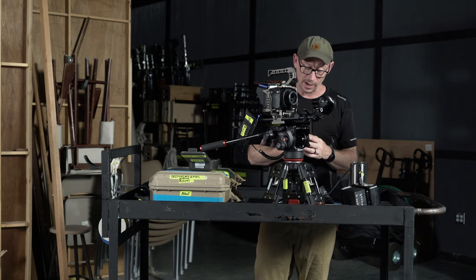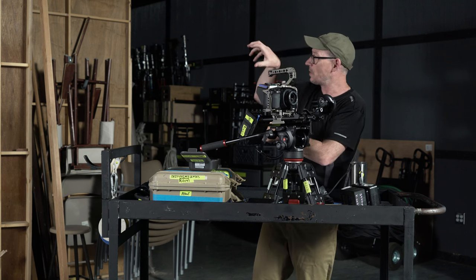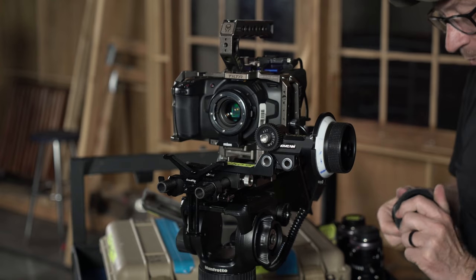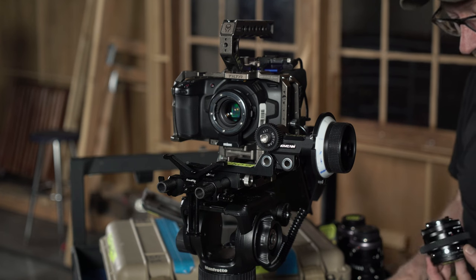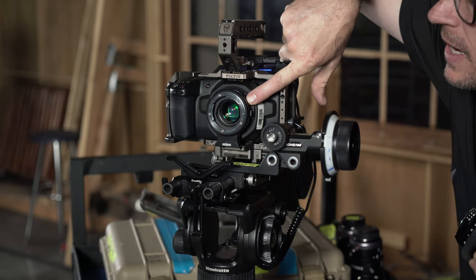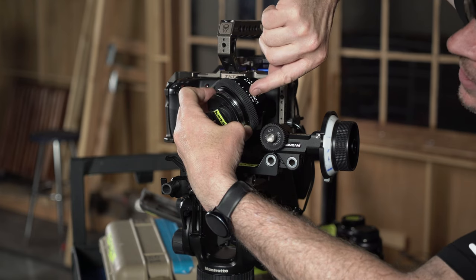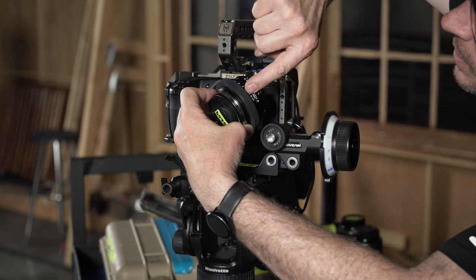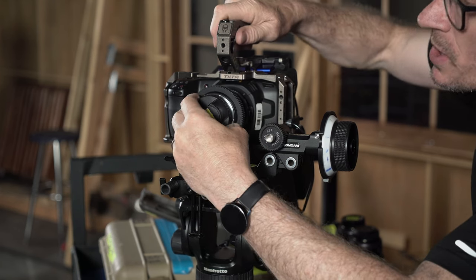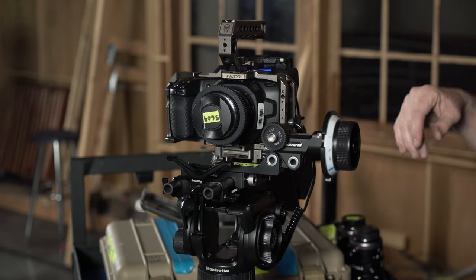Now I'm going to attach the Nikon lens. Nikons are backwards — they don't go righty-tighty to click into place; it's lefty-tighty and righty-loosey, so it's the opposite with Nikon lenses. On the Metabones you've got a little red dot on the back — the Nikon lenses line up with the f-stop line right there. Line those two up, make sure it's flush, then lefty-loosey until it tightens and clicks. Got that tightened in place.